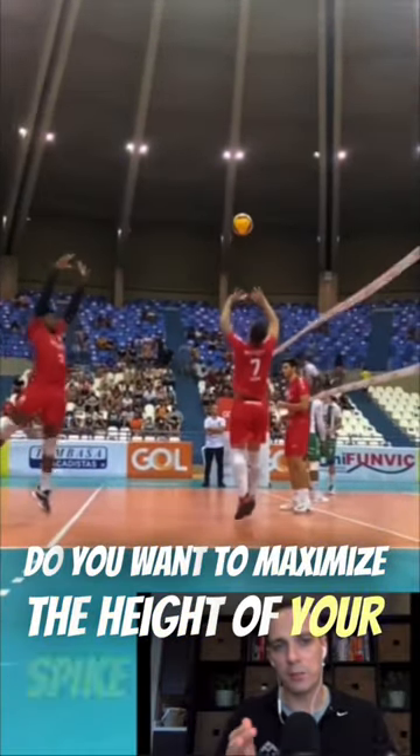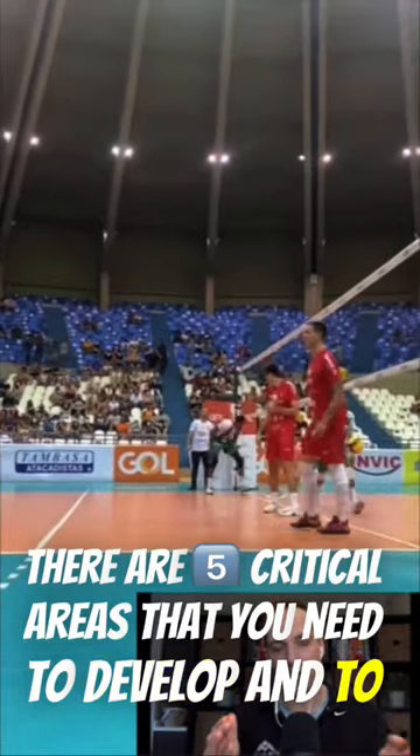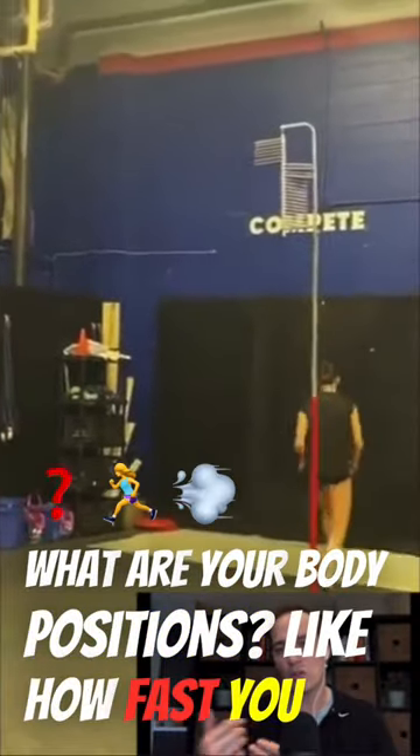Do you want to maximize the height of your spike touch? There are five critical areas that you need to develop and assess. The first is your actual technique: how well do you accelerate in your approach, what are your body positions like, and how fast do you use your arms?